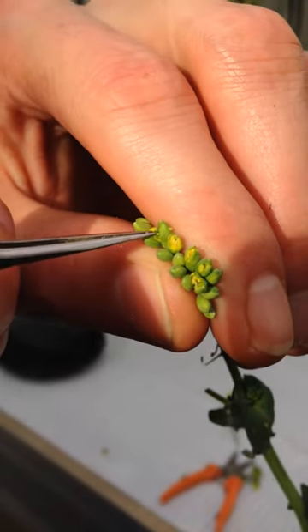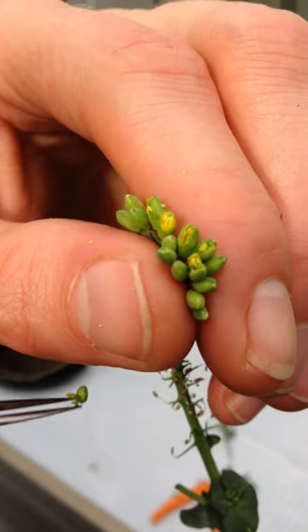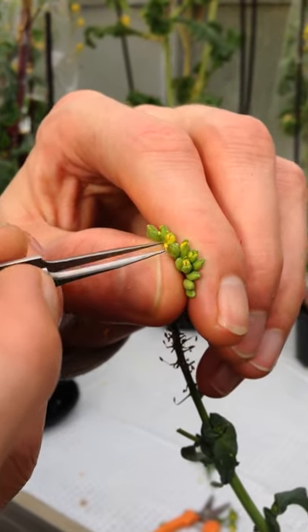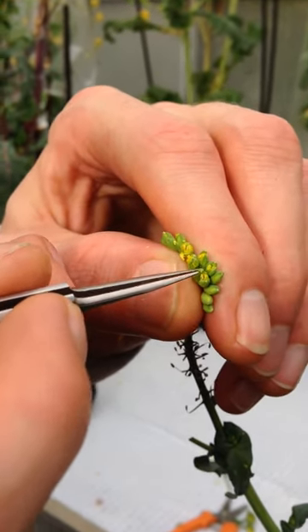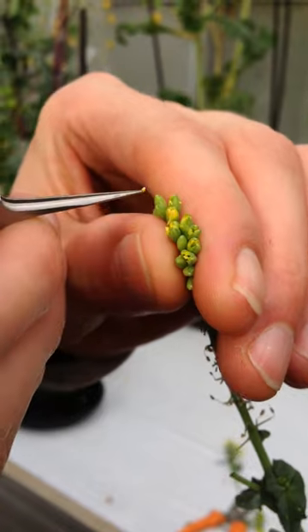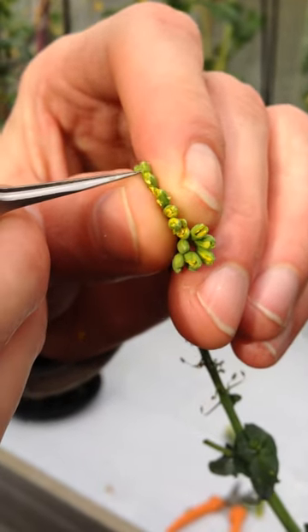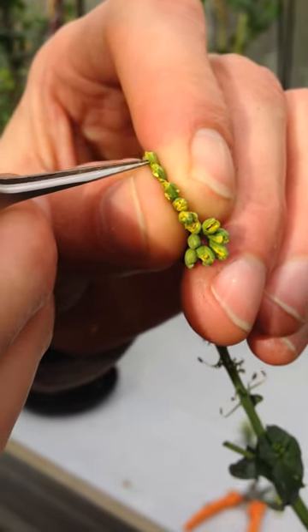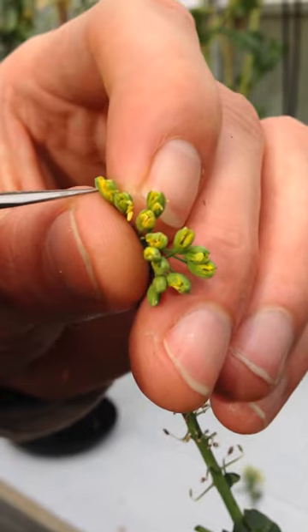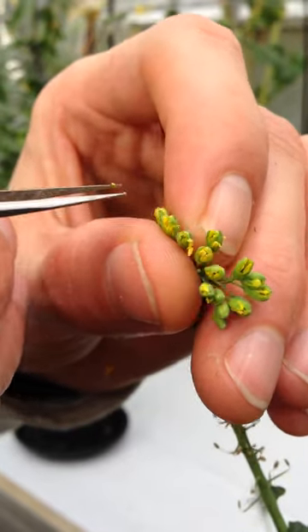Typically I use up to ten closed flower buds and I open them one by one. Sometimes they break off — too bad. I try not to squeeze too hard to damage the vein of the bud. An easy way to check this: after one day if your bud is hanging down, you have squeezed too hard. But this is something for trial and error.